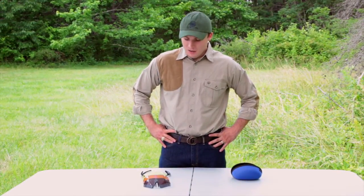Alright guys, I'm Jess Roberts. I'm with Beretta USA. I'm a territory manager out of the southeast. I'm here to show you our Beretta Trident shooting glasses.